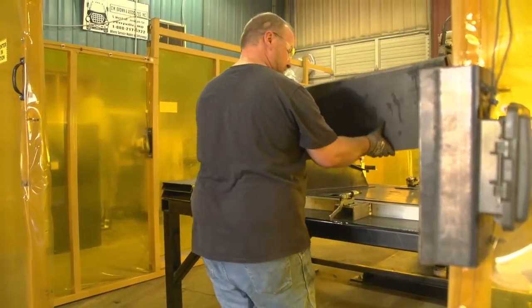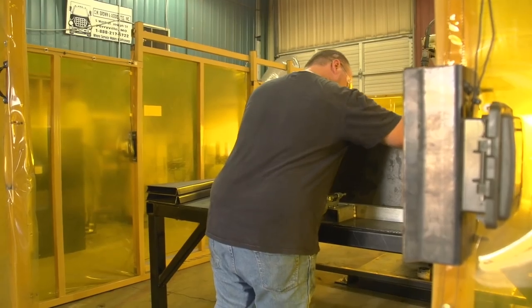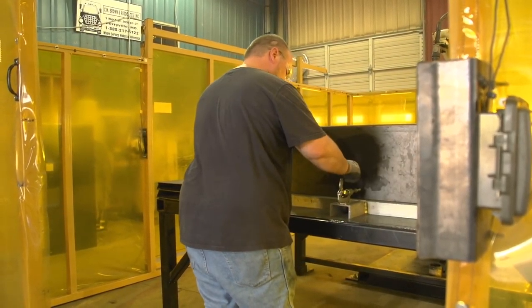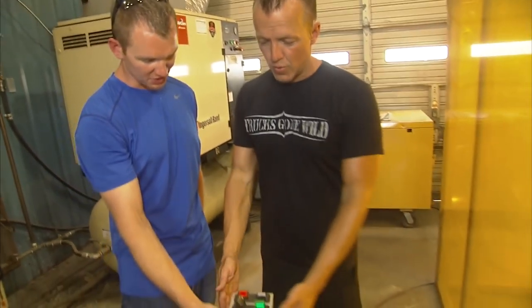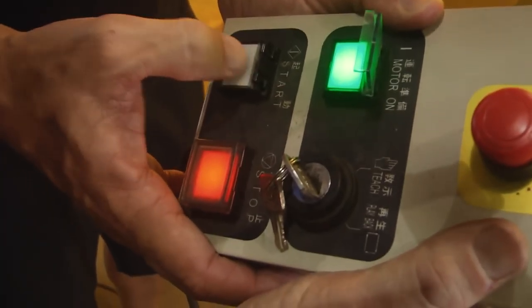This is the robot that you were telling me about. Toolboxes are manufactured in there — not only toolboxes, we've got several parts that we do in there. It's about a three-station deal. I didn't know if you wanted to be part of the manufacturing process. If you want to build one, hit the start button right there. Yeah, you hit it and it goes. This is my kind of work.